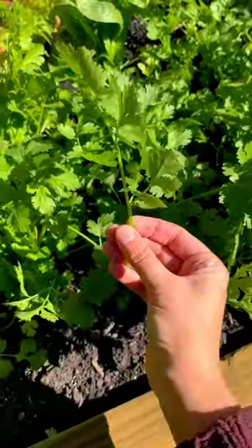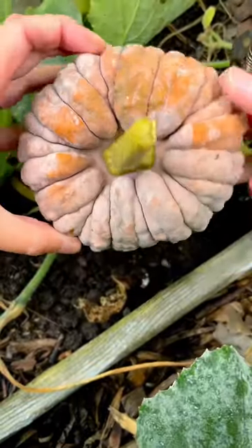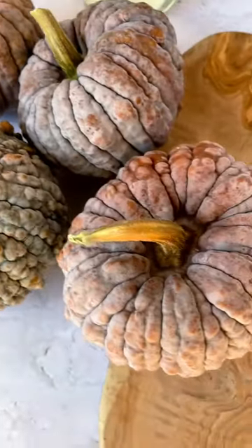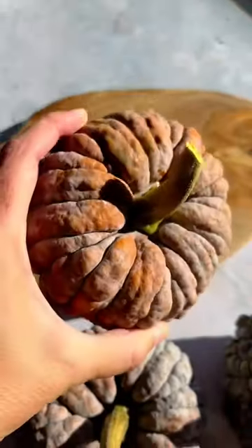Let's make some lunch from the garden. Grab a bunch of fresh herbs like parsley and cilantro and the absolute cutest squash of all time, black futsu. We have to decide which one of these we're going to use — I think we'll go with this one. It's orange and looking the ripest.